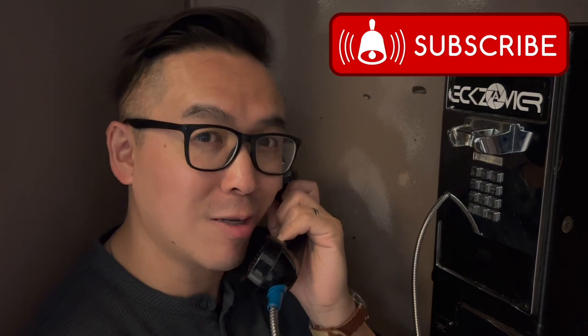Hello! Oh, you want to subscribe to our YouTube channel? It's called Paul and Marcus on YouTube.